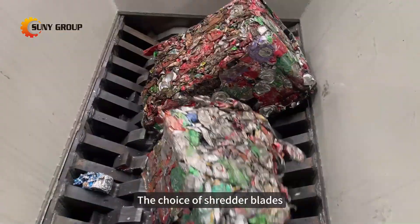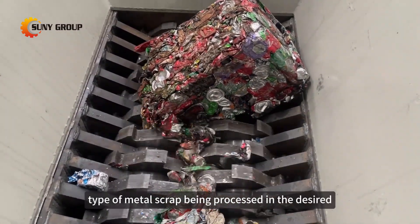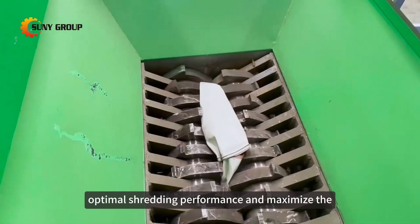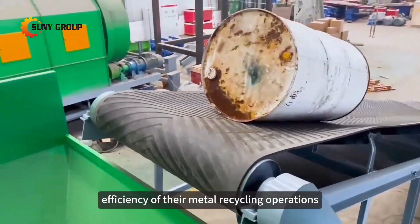The choice of shredder blades should be based on the specific type of metal scrap being processed and the desired shredding outcome. By selecting the appropriate blade configuration, customers can achieve optimal shredding performance and maximize the efficiency of their metal recycling operations.